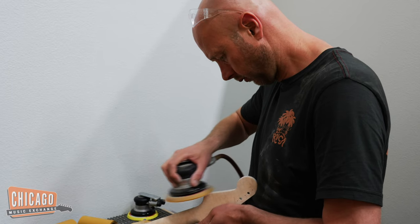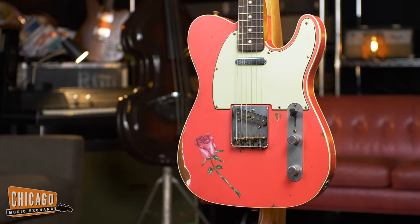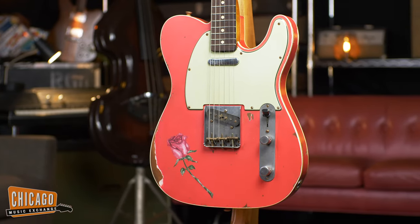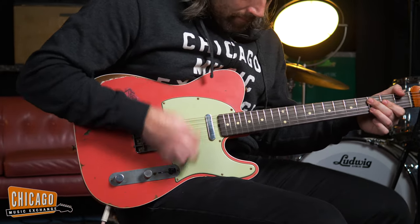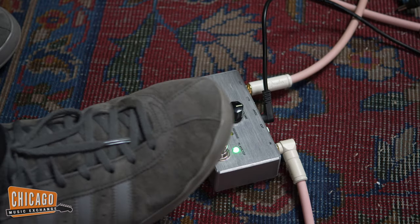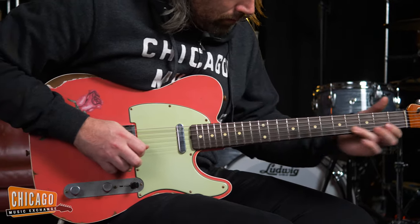And also, while we're at it, let's build a custom Telecaster as a companion piece and offer them as a matched pair. Enter Fender Master Builder Vincent van Treit.